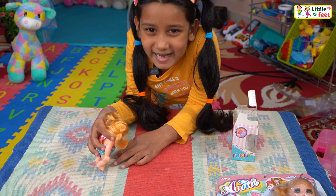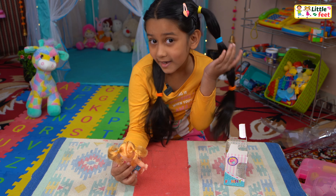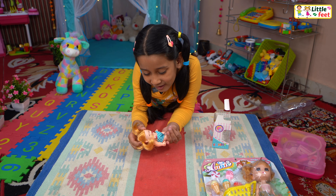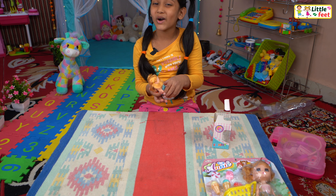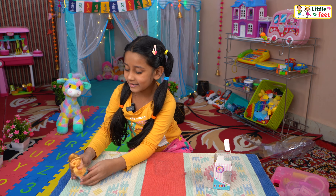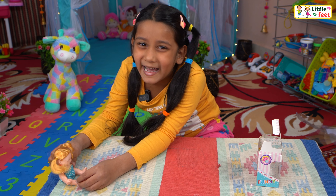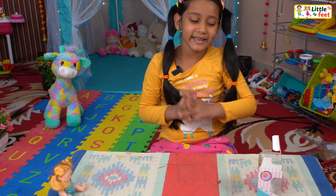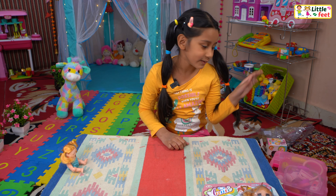I think her leg moves — she can stand. She can even move her hands. This baby is so cute, she has two ponytails like me. Wow! Her head doesn't move, but this baby is gorgeous. I love it. Okay, little baby, go sit here. Let's keep this box aside — goodbye, box.